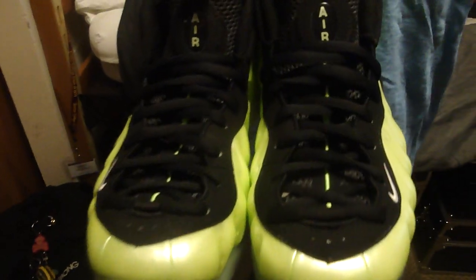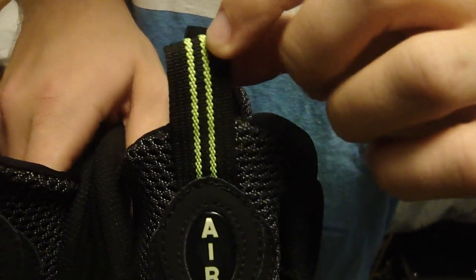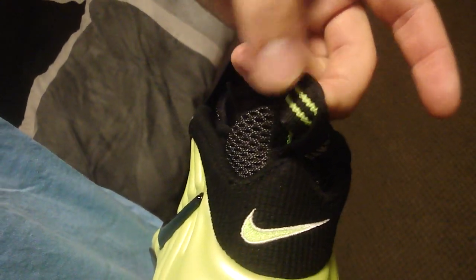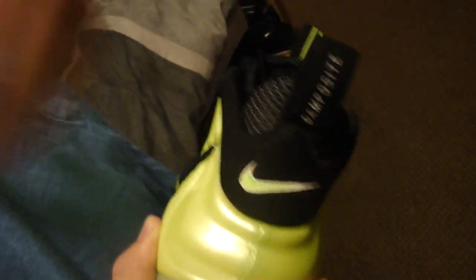Then you have the green line going up here to match the rest of the neon. Got your Air logo right there, where Penny Hardaway's logo would be if these weren't the pros. Then you have your two stripes right there. The one thing I don't like about the shoes is it says Foam Posit on the back, which is nice, but it's got the green stripes on the inside — I'd prefer to see those on the outside. And again, you have the Nike swoosh back there where the Penny Hardaway logo would be on the regular Foam Posit. So these are very dope shoes.